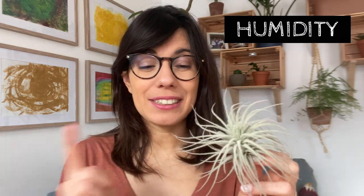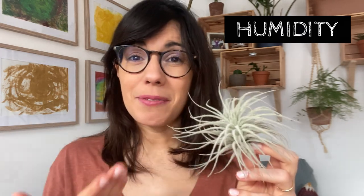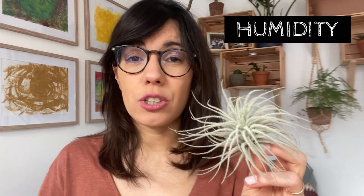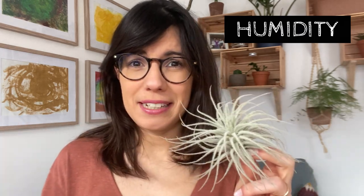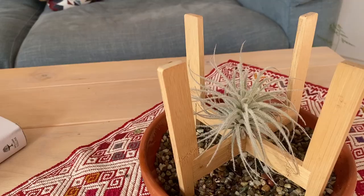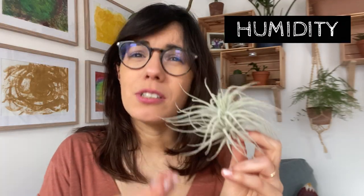Humidity is also very important for this plant. They like high levels of humidity because, as I said, they actually get their nutrients from the leaves, so a humid environment is very beneficial for them. You can increase humidity by putting them on a humidity tray. Just make sure that your plant doesn't touch the water. What I would recommend is that you don't place it directly on the humidity tray, but actually on a stand standing on the humidity tray. That way the water will evaporate and create humidity, but the plant will not be touching the water.